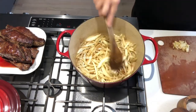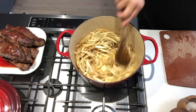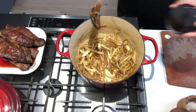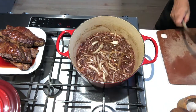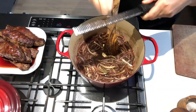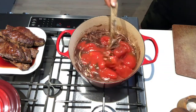Sauté the onions and garlic in the remaining oil, scraping up any of the brown bits from the bottom of the pan. When the onions are soft, add in the wine and boil a little bit of the alcohol off — about three minutes. Then add in the rosemary, nutmeg, tomatoes, and salt and pepper.